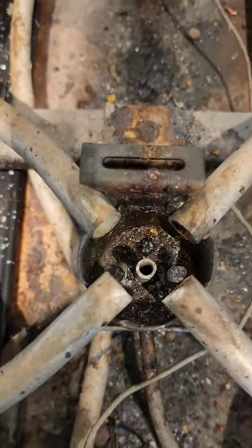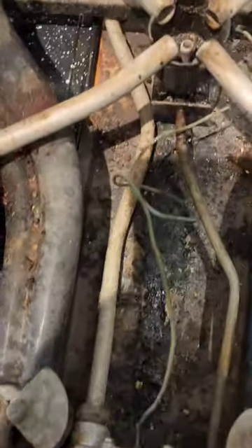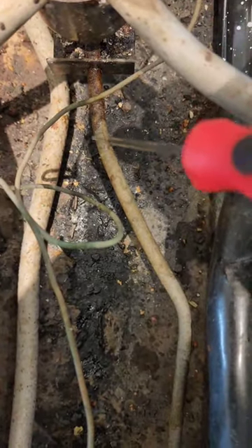We have a pilot light issue for this unit, but unfortunately a lot of companies will not work on these. They make the excuse that parts are no longer available, which is a bunch of baloney. There's a bunch of parts available and a little bit of know-how.